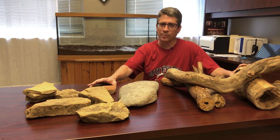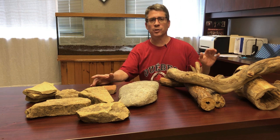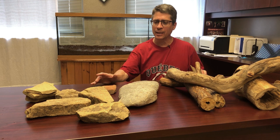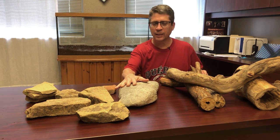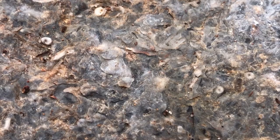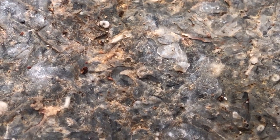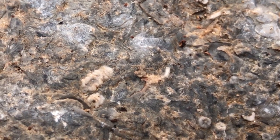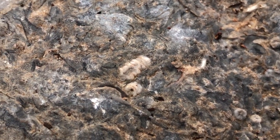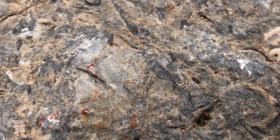Bearded dragons love to climb and they love to bask in the heat and the special UVB light that they need. I've got some rocks here that I have collected. Check this rock out — this one is real special. If you zoom in you can see fossils all in this rock. Based on the research I've done, these fossils are approximately 400 million years old — a long, long time before the dinosaurs. The dinosaurs are actually closer to us in time than they are to the fossils in this rock.